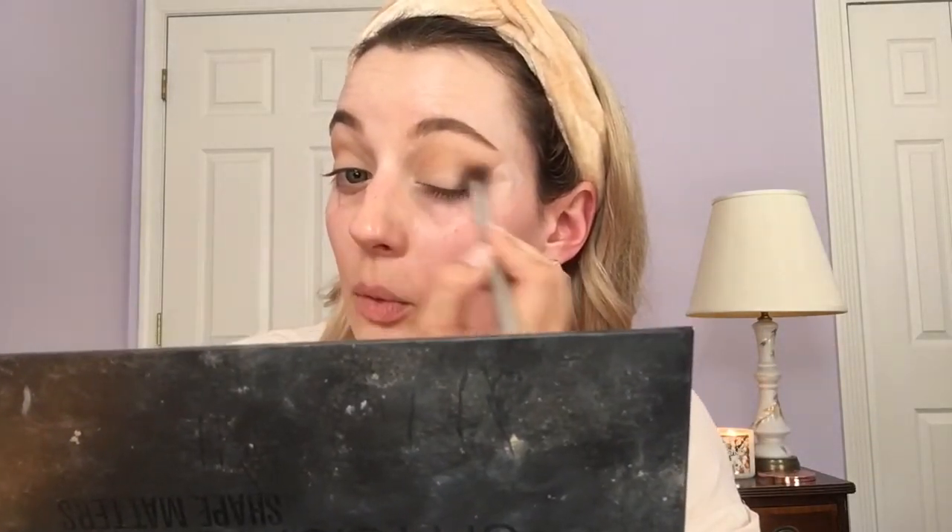I'm going to start defining the outer V with that. I want to have a nice defined eye but I don't want to do something so smoky that my eyes look really closed off in the photos, so I'm just going to build this color up gradually and start dragging a little bit into the crease. Then I'll clean off that brush and go back in with the Strip shade just to blend things together and soften those edges a little bit.